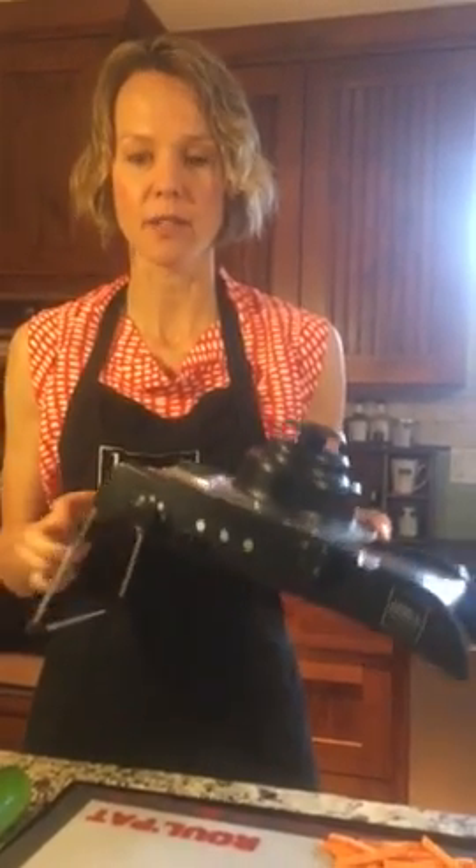Welcome to Cooking with Carrie, and I want you to meet the mandolin. This is our new Bondcook mandolin — an awesome, awesome tool.